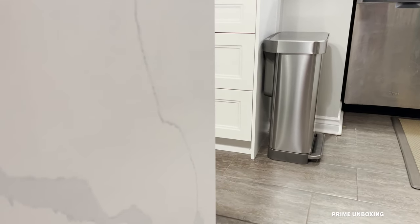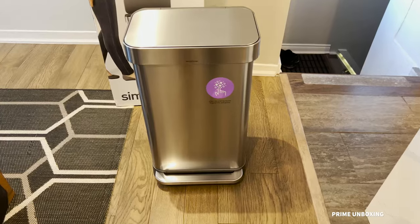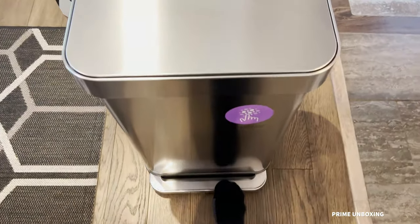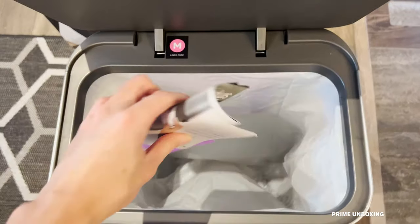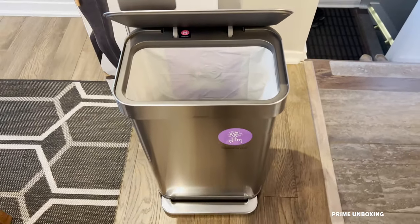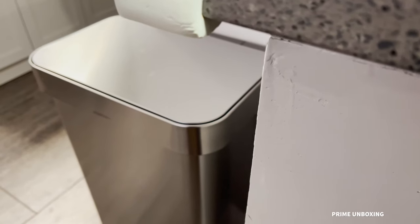Overall, it just feels nice to throw something away with this trash can. If you have the budget, I totally recommend it. Trash cans usually last more than 10 years in your kitchen, so within those 10 years it's nice to have something quality. It just kind of makes you feel good — that's pretty much it for this video.